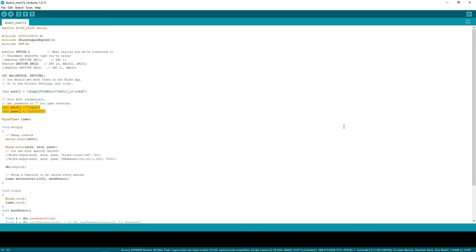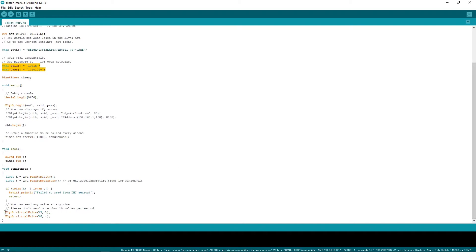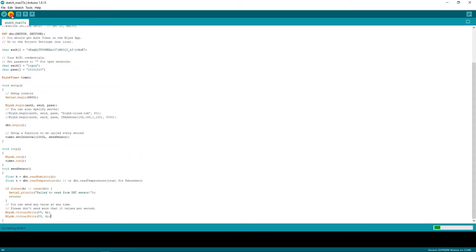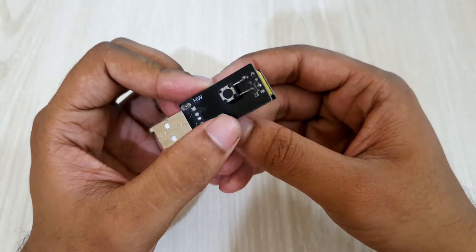I've done it already. Virtual pin 5 is used for humidity, and pin 6 is used for temperature. Now I'll upload the code. After uploading the code, I'll simply connect the DHT22 module with the ESP module.